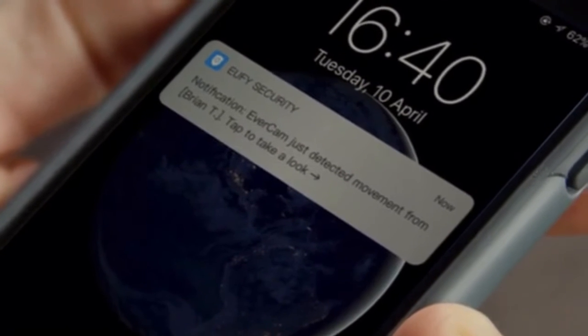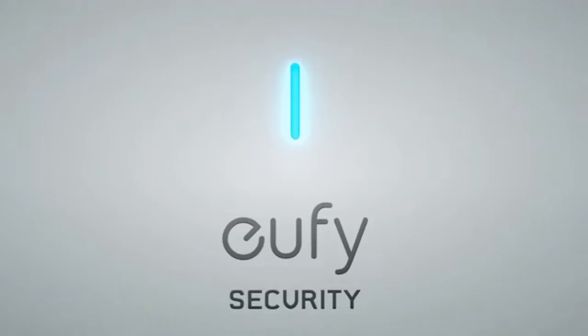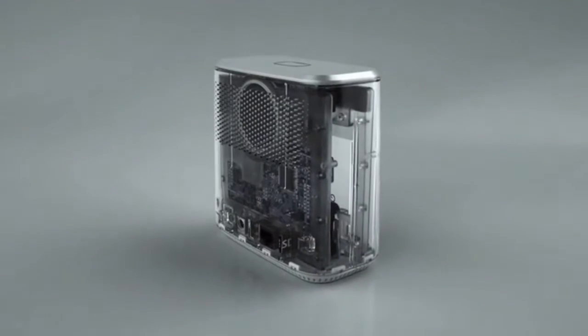Just set your preferences to send an alert when it matters and ignore it when it doesn't. It also has two-way audio — "Brian, step away from the pizza." We are the first to put an SD card into a home base, securely storing 60 days of footage locally. No need to go to the cloud, no up charges or monthly contracts.